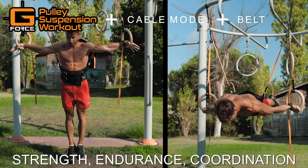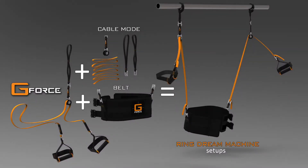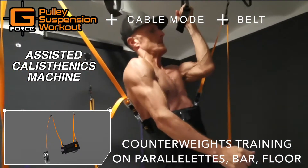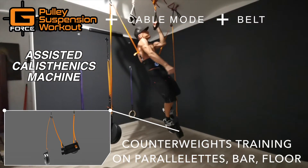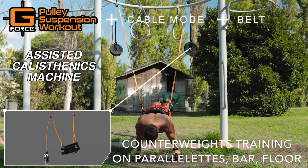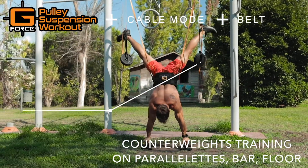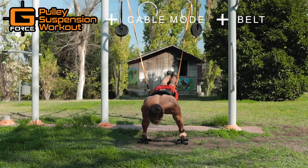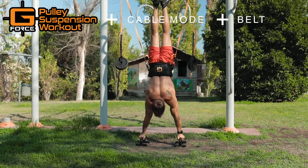Assisted calisthenics machine, but also on parallel bars, horizontal bars, or floor exercises. Now you are training with almost all your body weight — the support you get is given only by the counterweights applied to the machine, which you can reduce until you have the strength to perform the skill on your own.